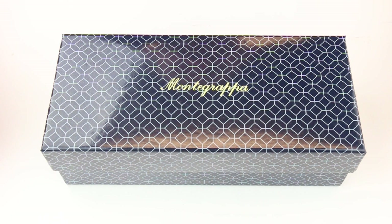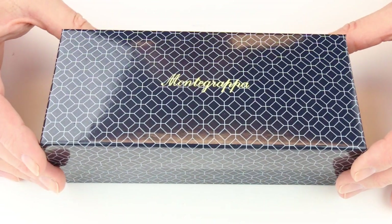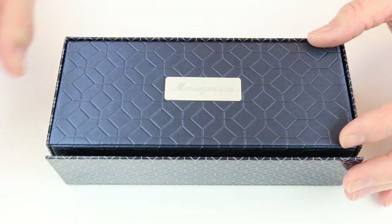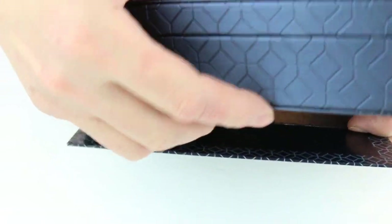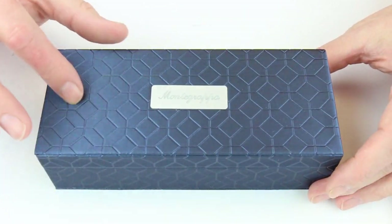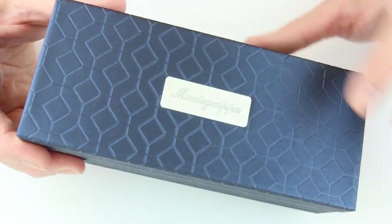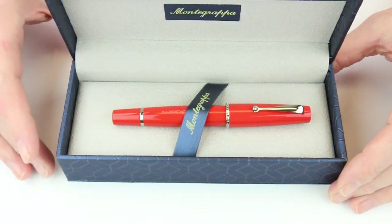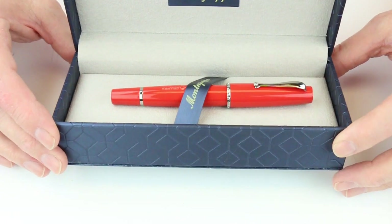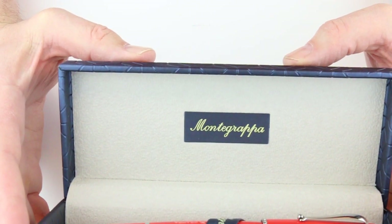This is the Montegrappa fountain pen. It comes in a blue cardboard box with the Montegrappa logo on the top of the box lid and the Montegrappa filigree pattern on that. The lid lifts off and inside is a harder case for the pen. It's blue colored as well with the Montegrappa filigree pattern, as well as the Montegrappa logo on a small silver colored plaque on the top of the lid. It's a hinged style lid which lifts open, and it has a gray colored fabric interior. The Montegrappa logo is also on the underside of the box lid.